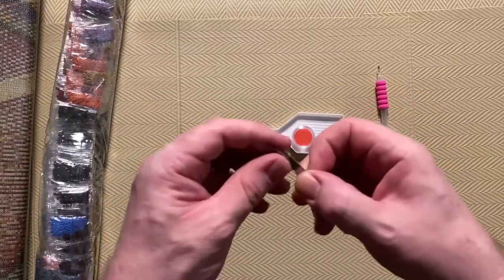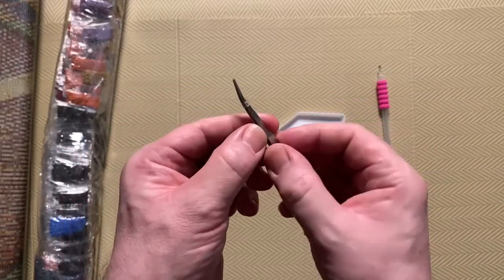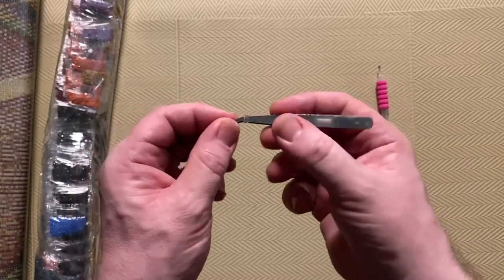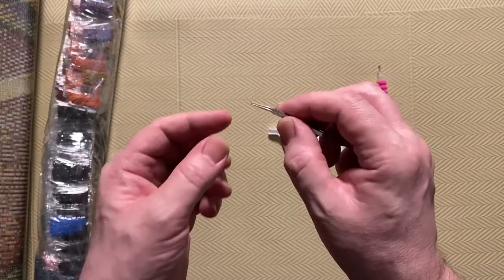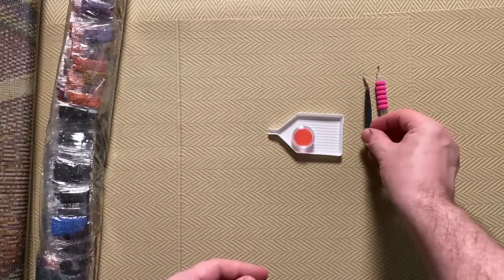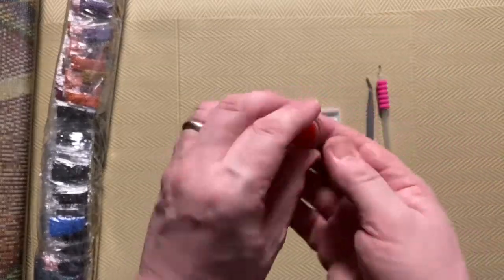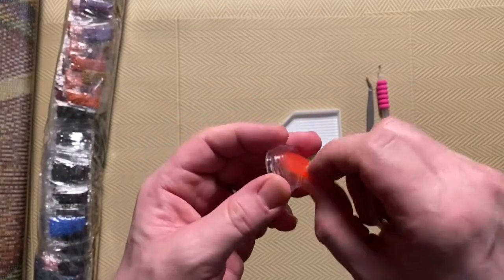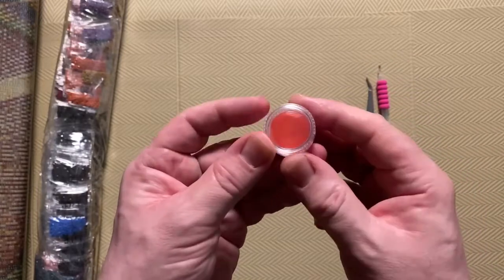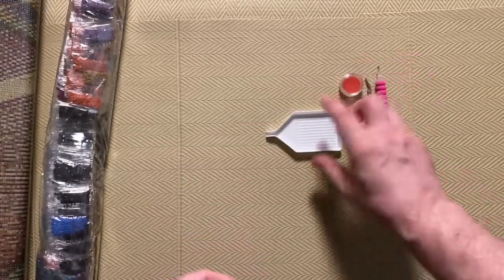Then we have tweezers — pretty basic tweezers, very thin, but they do work. I found with this type I had to press really hard and the jaws tended to ping away, but it was the first time I tried it so maybe that was more down to inexperience than anything else. Then we have a little tub which has a disc of pink wax in it, which is pretty handy because you keep it in here — it stops it drying out and keeps any dust, hairs, or anything from getting onto the wax.